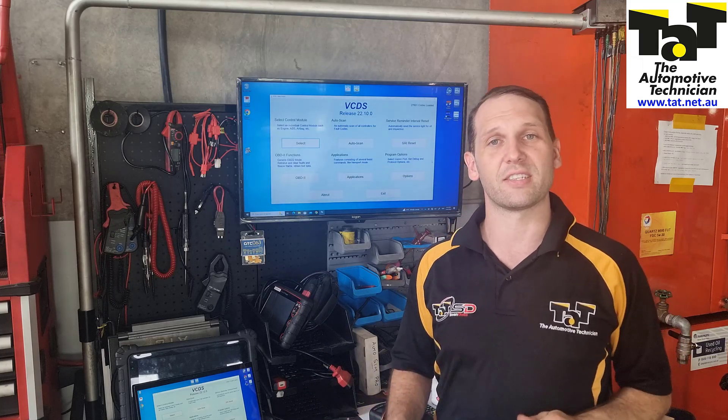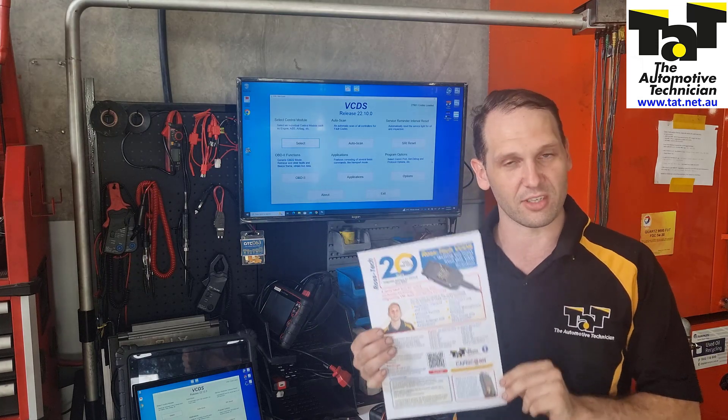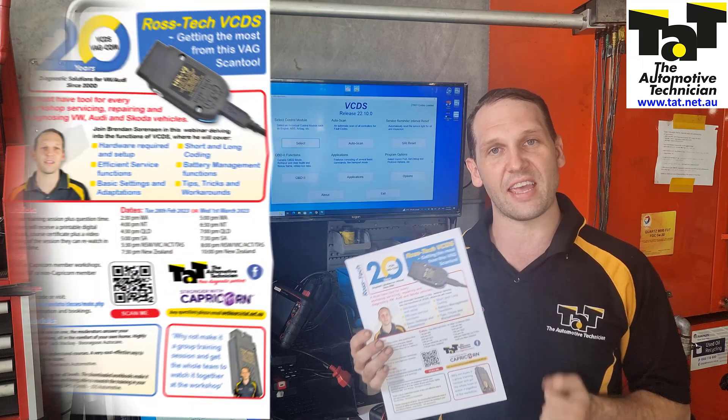Hi guys, Brendan from TAT here. We're starting our webinars again this year. Our first session is going to be a manufacturer-specific type session: the Rosstech VCDS scan tool.